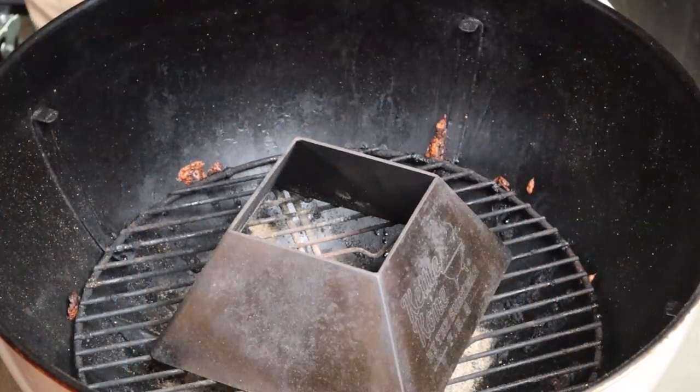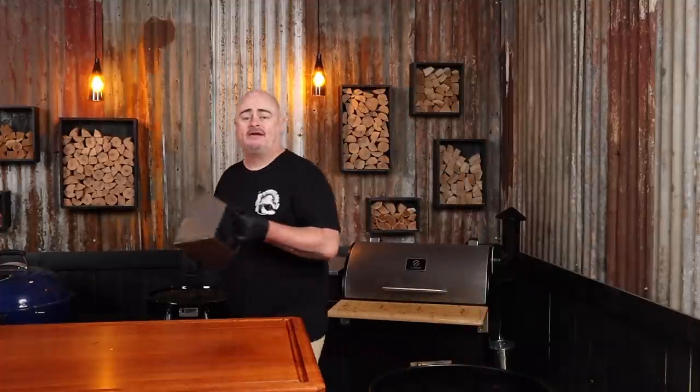Cleaning your grill is important because grime and built-up crud are not the next flavour profile. It's easy to do if you make it a regular thing and you can clean it while it's still in the kettle. It's time to glove up and remove the lid. We'll also remove the grill for now and just remove any accessories - baskets, kettle cone - get them out of your way.